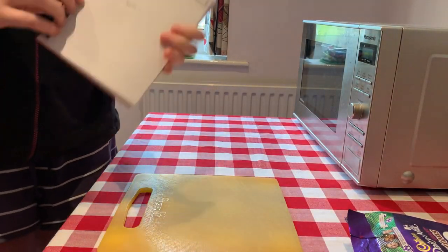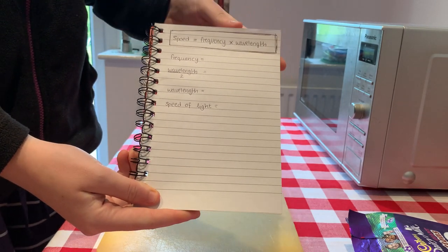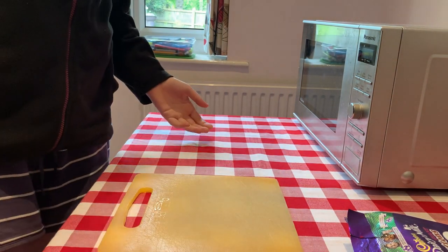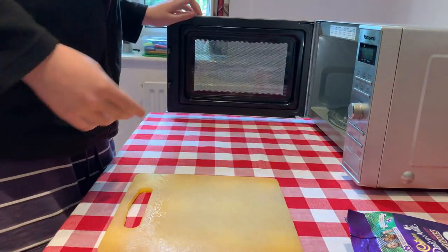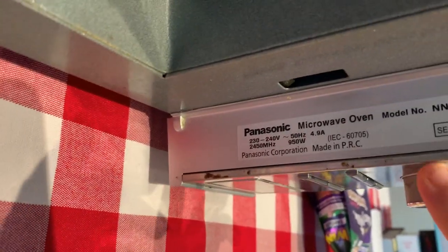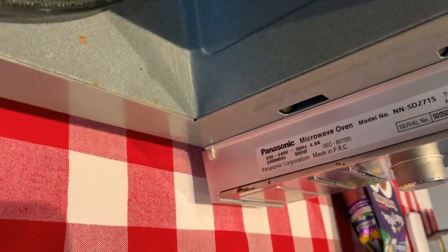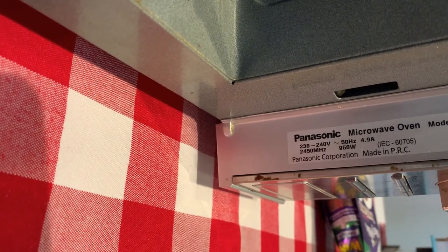Before you start, you might want to make some notes. I've written our key equation: speed equals frequency times wavelength. And I've got spaces to write the frequency, the wavelength divided by two, the wavelength, and the final calculation for speed of light. So how can we find the frequency of our microwave? You should have a sticker on it somewhere. In my microwave, it's on the side — it says 2450 megahertz. Hertz is the unit of frequency, just like we measure distance in meters and time in seconds.